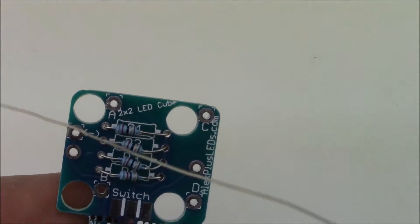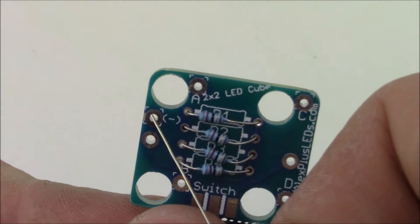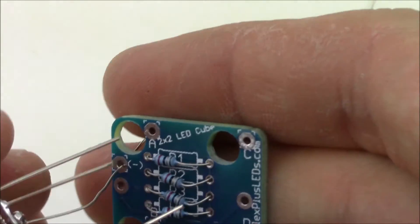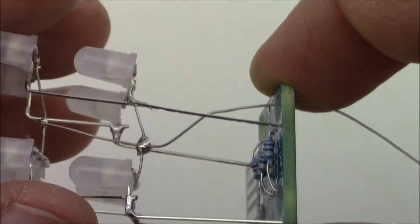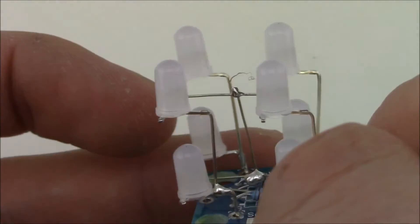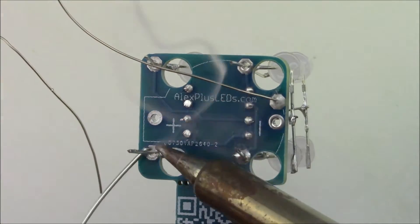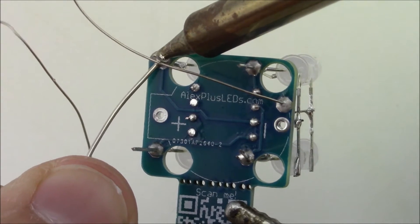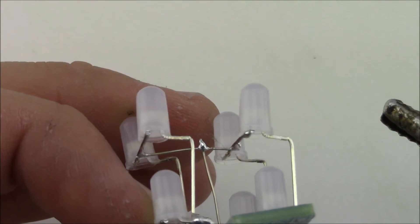Now solder the LEDs into the PCB. Take the long wire and insert it into the pad marked with a minus sign. Then put all the extra leads into the spots marked A, B, C, and D — it might take a little wiggling. Once in place, solder each wire you poked through. Here are the LEDs soldered with the bus wire soldered too. If it's a bit crooked, heat up the pads and push the LEDs in more to make it neat.